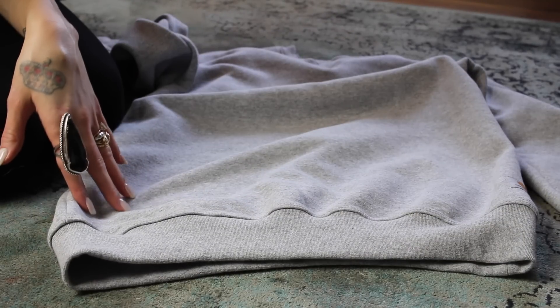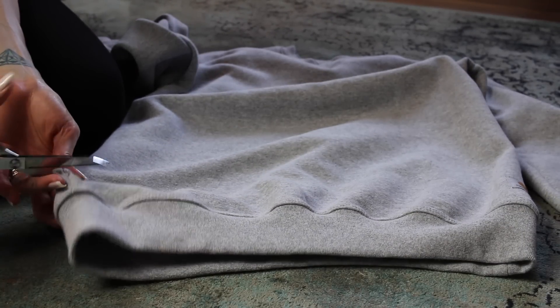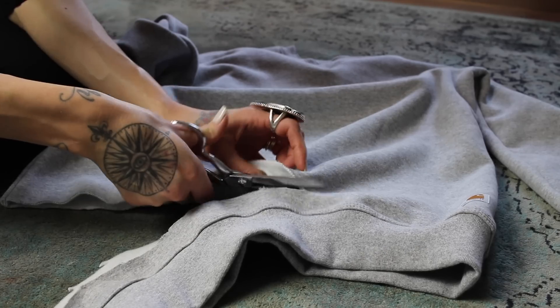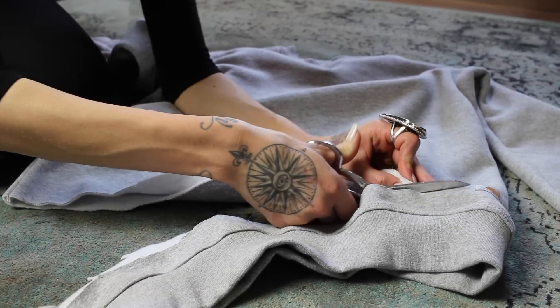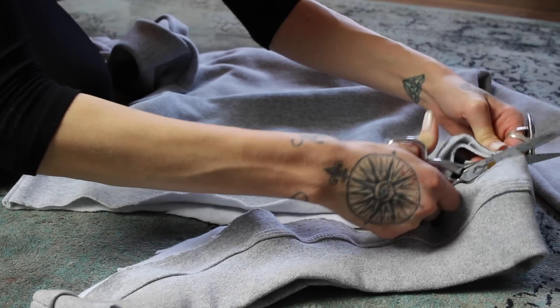The first thing I'm gonna do is make this slightly more cropped by cutting the band off the bottom. The material is really pretty thick, so it's a lot easier to do this if you have really sharp scissors. And if it's a little bit uneven, you can go back and clean it up.